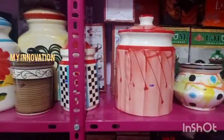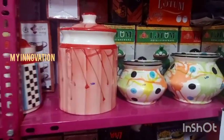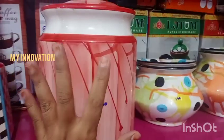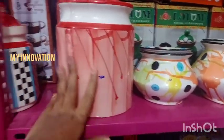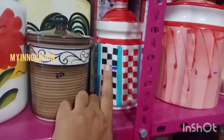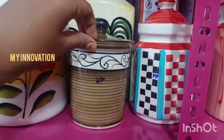We will talk about the display and sample pieces. It is a great color. This is the size of the piece. But the size of the piece is also great. This is 1 kg. It is 890 rupees. This is 250 rupees.